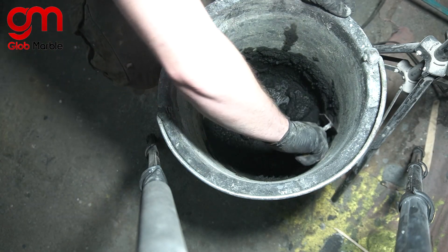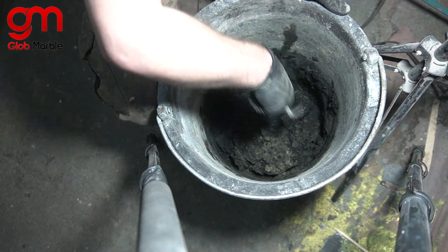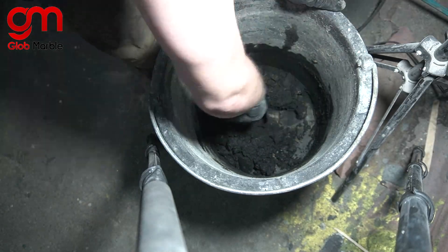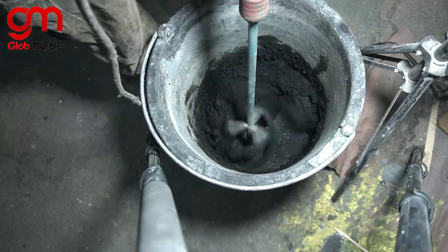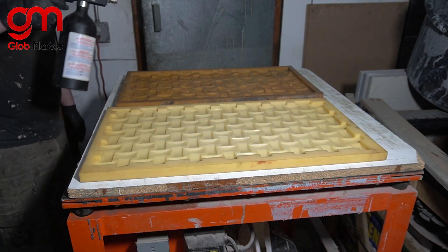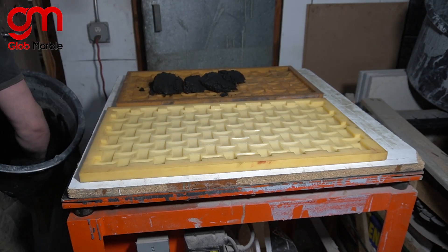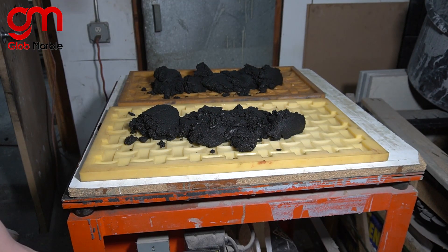Now I'm going to go ahead and scrape the sides of the bucket. See all that unmixed material on the sides? That has to be scraped, then mix one more time. Next I'm going to go ahead and spray my release agent. I'm using a non-aerosol sprayer — the mist is way finer than anything you'd get on a regular pump sprayer. Now we go ahead and turn on our vibration motor.